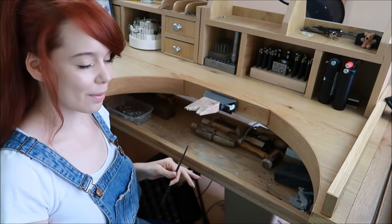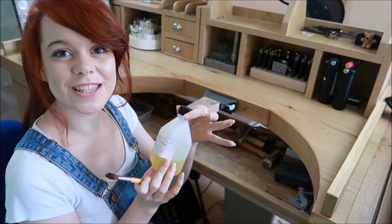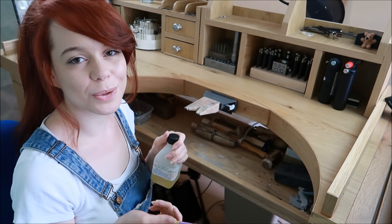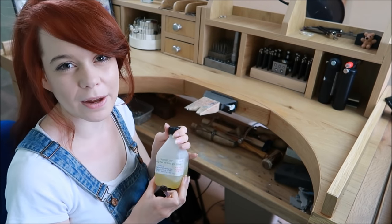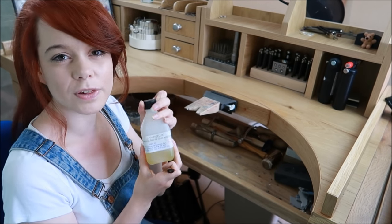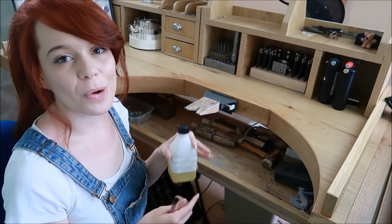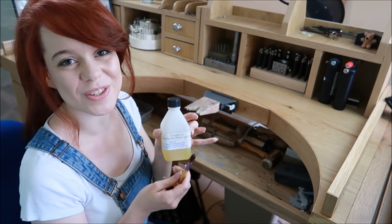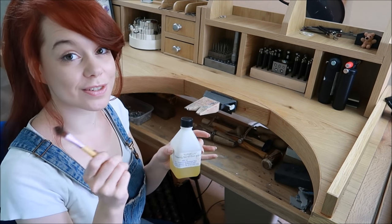Some flux and a paintbrush — I have an old makeup brush here and this is my flux. It's a liquid that stops oxides forming when you're soldering, keeping things nice and clean. It becomes a form of glass at a certain temperature, letting the solder flow where you want it to join. You apply it with a paintbrush or solder pick — I learned with a paintbrush and that's fine, as long as it's clean.